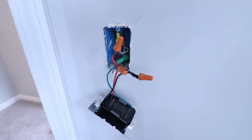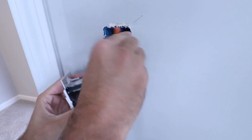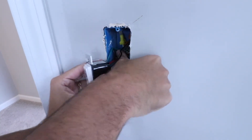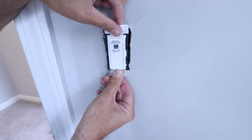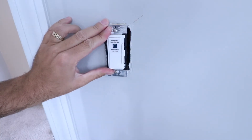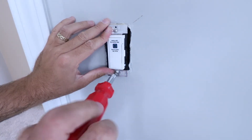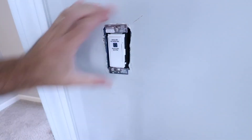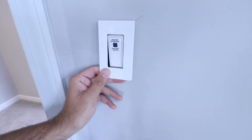Now we've got everything wired up. What we need to do is fold the wires back into the junction box and then put the switch in and secure it. Sometimes you have to do a little bit of wire origami to get everything in place — just start folding those wires in so the switch fits. We've got all the wires folded in. Now let's line up the two screws with the junction box and secure the switch back using a screwdriver.